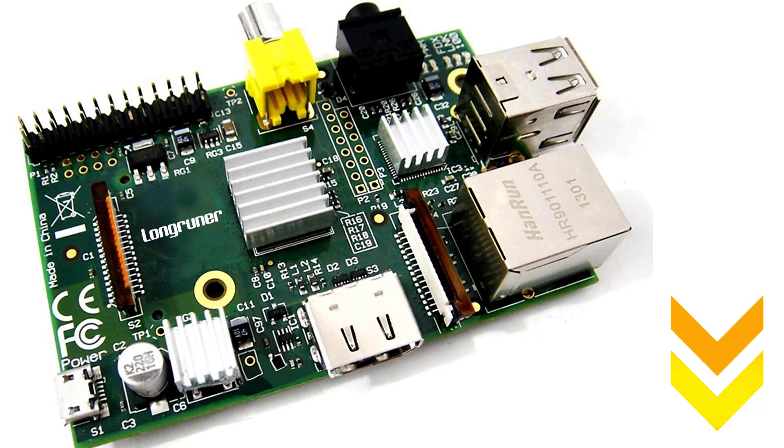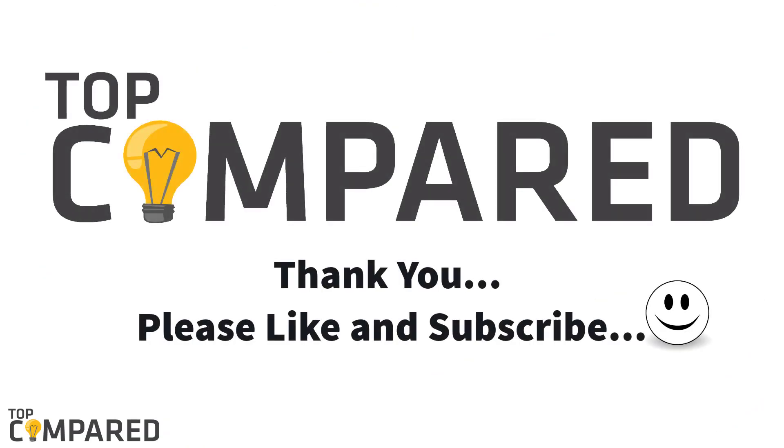Please like the video and feel free to share it too. Subscribe to our channel to get more such informative videos from us. Thank you.